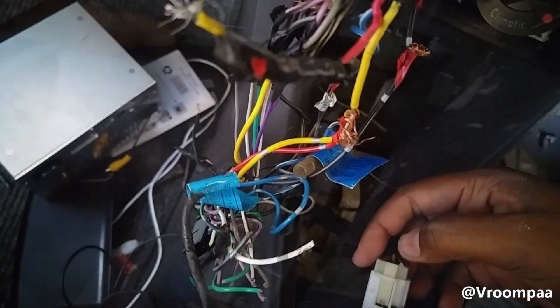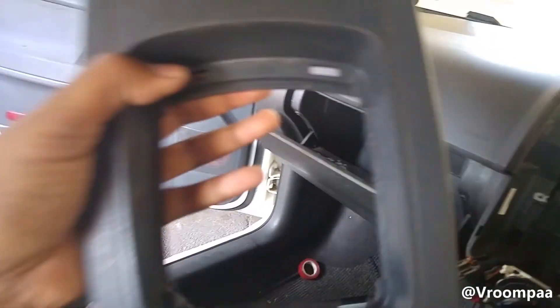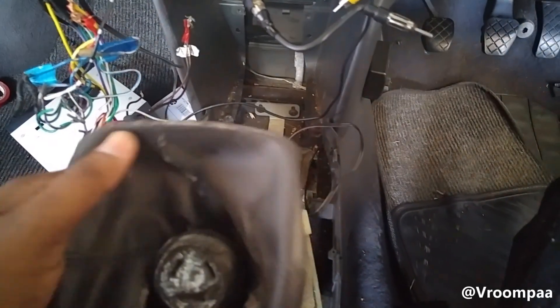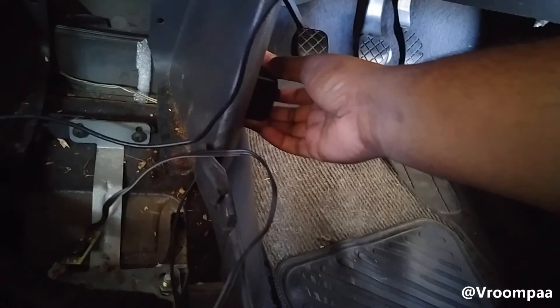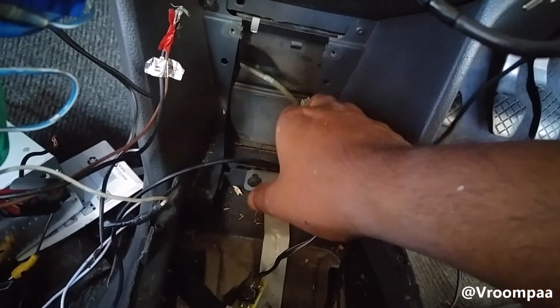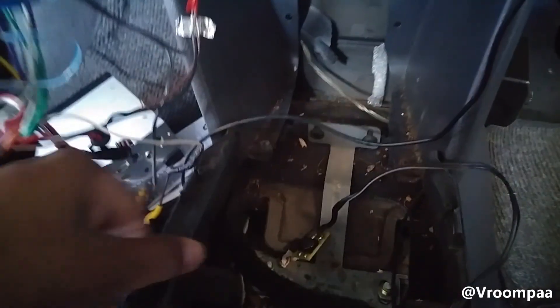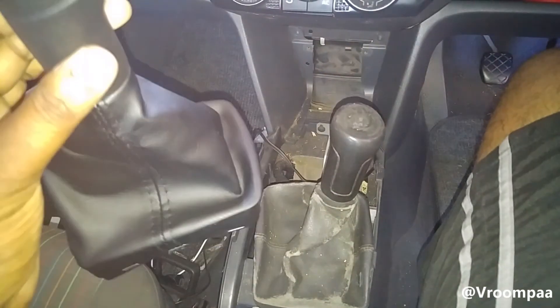Take the cigarette lighter plug out — let's hope I don't get electrocuted. So this is the center console; the new gear boot will go there. The reason I'm taking it out completely is because I need to disconnect these blue lights I have under the dash — this is the wire for it. But if you just want to change the gear boot, you don't need to take it completely out.